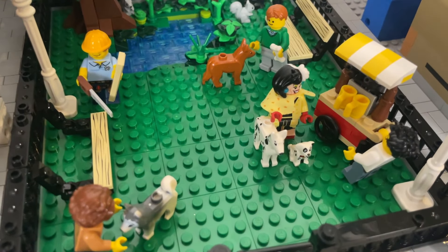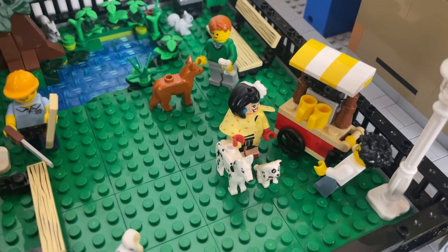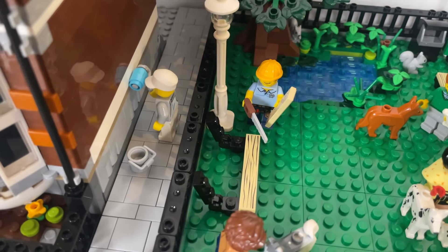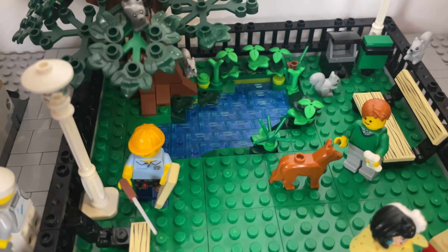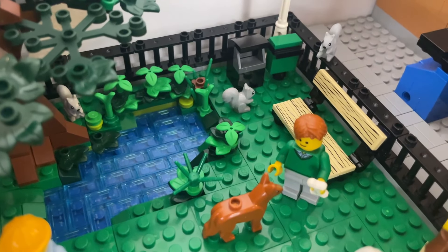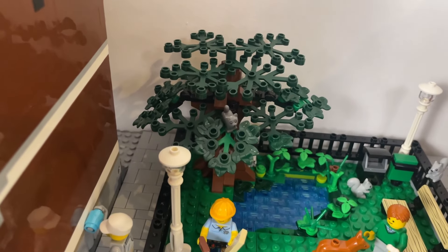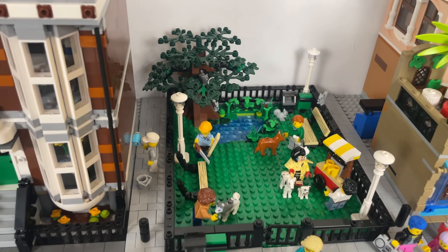Beware — Cruella de Vil is in the city! The park has a little coffee cart borrowed from the boutique hotel, a bench being made by our carpenter, a little more decorative work on the building next door, and I've put in a little pond — I'm just waiting for some ducks to arrive. I also managed to pick up these squirrel minifigures yesterday, they're awesome and fit in really well. There's also a little tree I made with a cat in it hiding from the dogs.